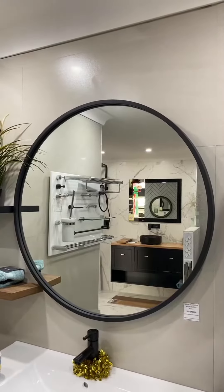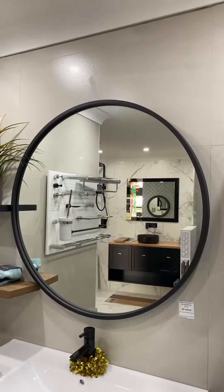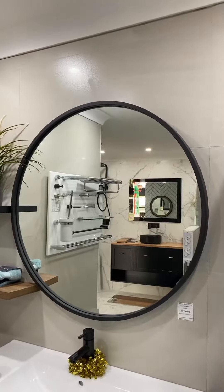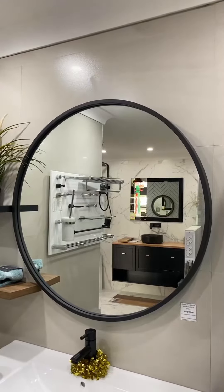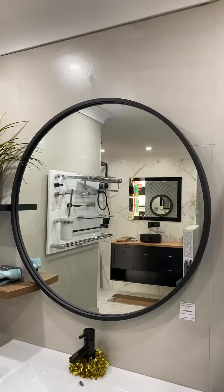This mirror is the same shape — it's also round and also the same size. However, you'll notice it's got a black frame. This type of mirror works fantastic when you want it to stand out a bit more in the bathroom.